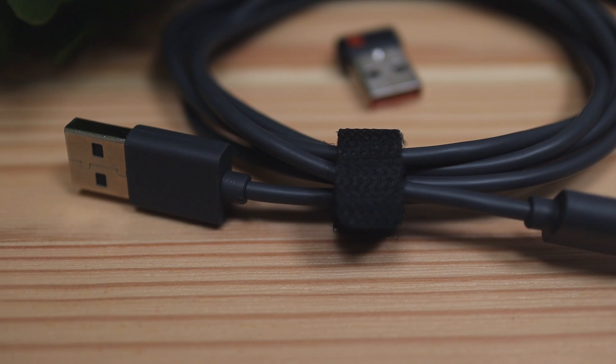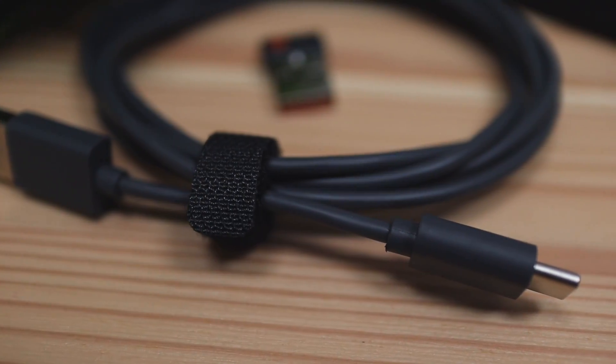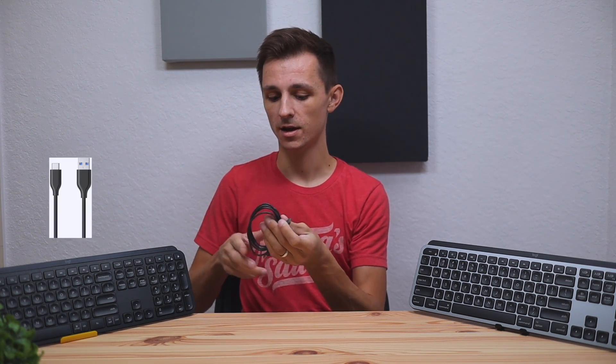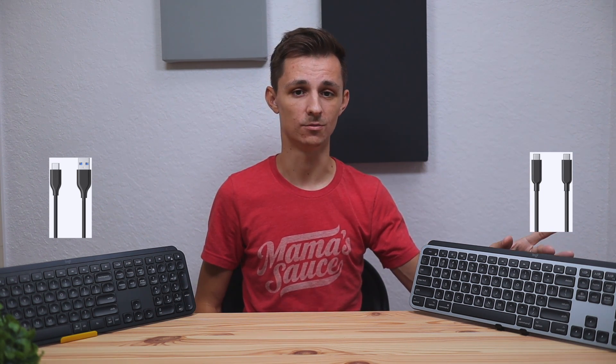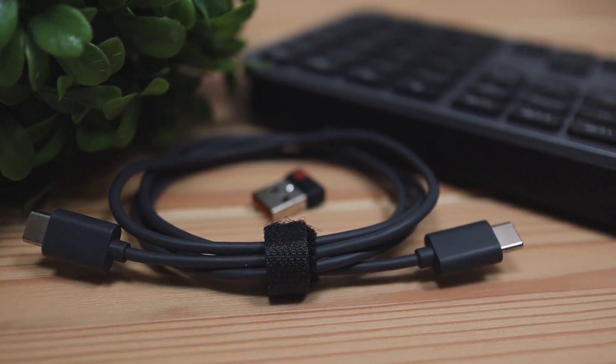The third difference is the cables. The regular MX Keys comes with a USB-C to USB-A cable, while the Mac version comes with a USB-C to USB-C cable — so there's no USB-A option with the Mac version. I found it a little strange that they included a USB-A dongle alongside a USB-C charger. I wish Logitech had made a USB-C wireless dongle — that would have been pretty cool.